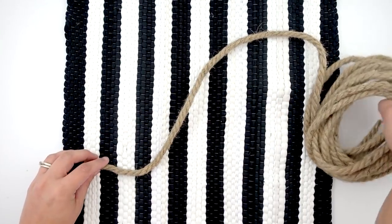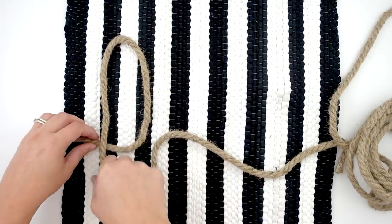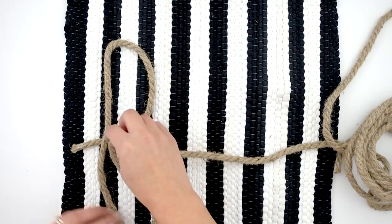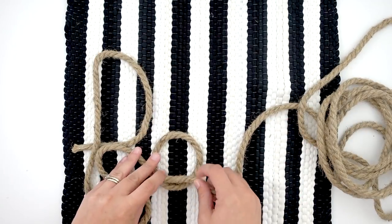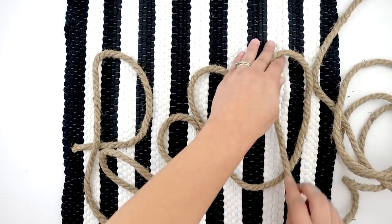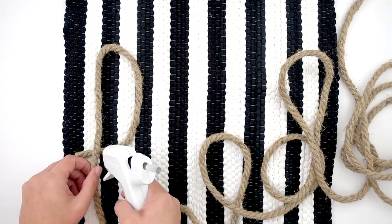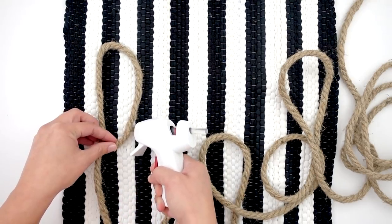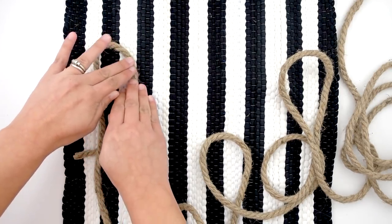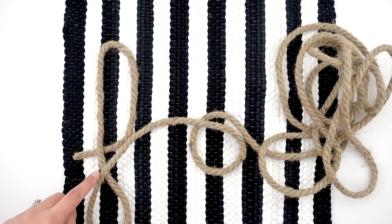Now we're going to start with the nautical rope, and I'm just going to spell out 'fall' in cursive. Here I am figuring out the placement and how big I actually want to make the fall sign. This isn't exactly how I'm doing it — you'll see how I do it in just a second — but it's really important to figure out the size and the spacing first. Now we're going to start hot gluing. I put some glue on the beginning of the F and curved it around, and I'm going to alternate between putting the glue on the rug or the rope — it just depends on the angle I'm working with.